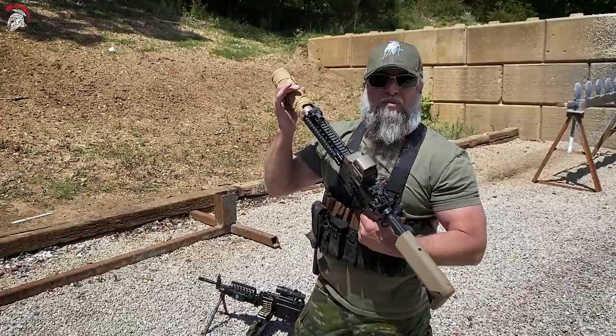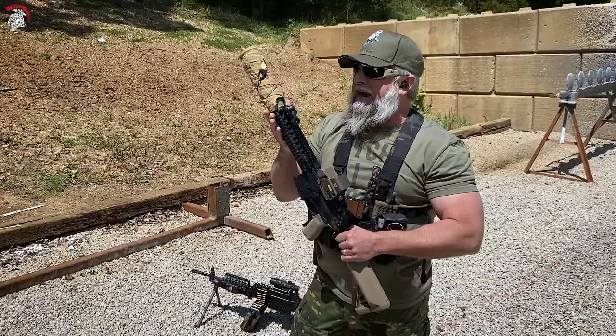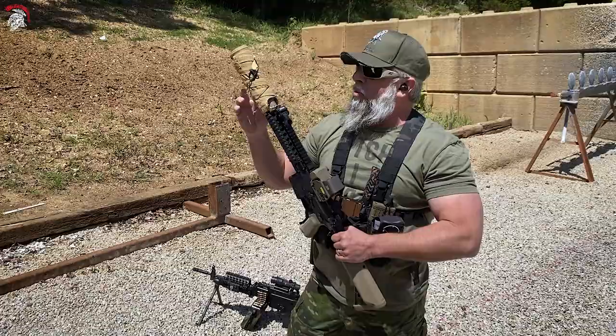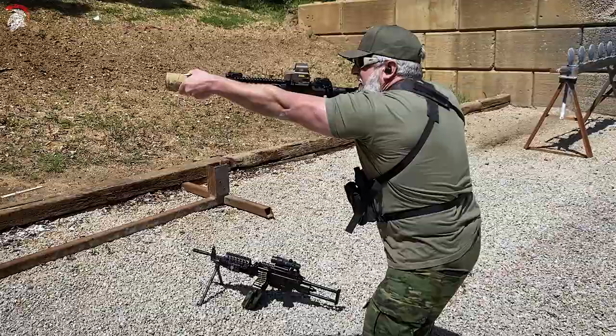All we have left today is a single mag of 300 blackout, 147 grain supersonic. We're going to do a mag dump. I've been shooting it all day and it's maintained a lukewarm to the touch. We're wondering after a mag dump, will I still be able to hold it? If I can, my next video will have me actually holding the suppressor.